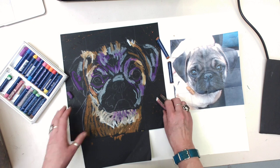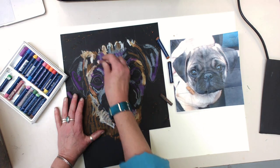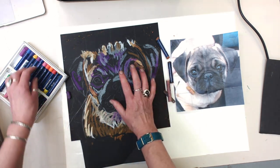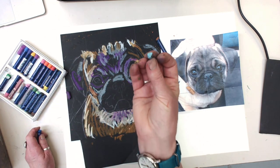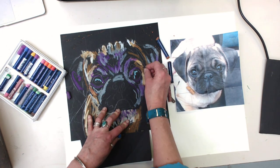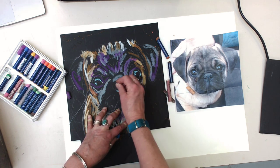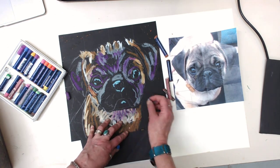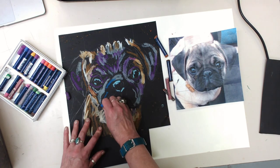I am nowhere near done. I'm trying to get this done quickly so I can have a video for you that will be short enough that you'll actually watch it. What I also want to show you is how to do the eyes. This is a great blue — I like that for the shine in my eye. I'll also put a little bit on my nose, a shiny bit on my nose, maybe a little bit on my lip. Then I've got this darker blue that I'll use for some of the wrinkles on my pug's face.